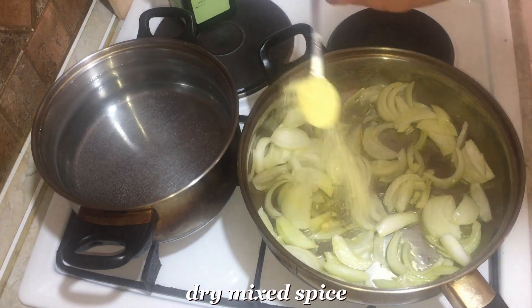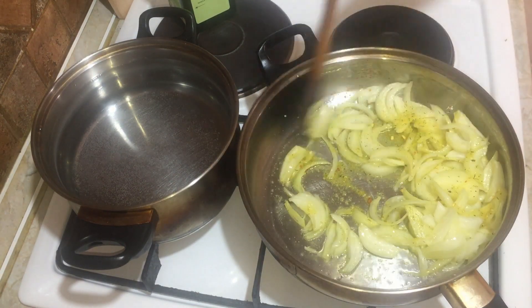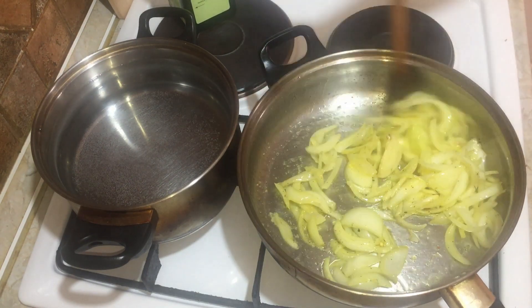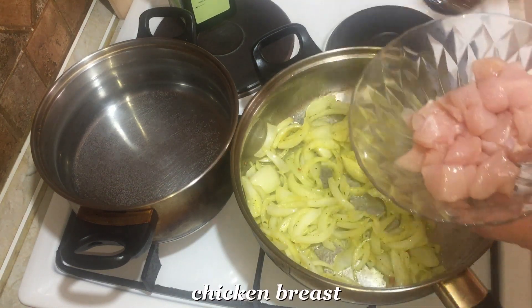Add dry mixed seasoning. Then add the chicken meat.